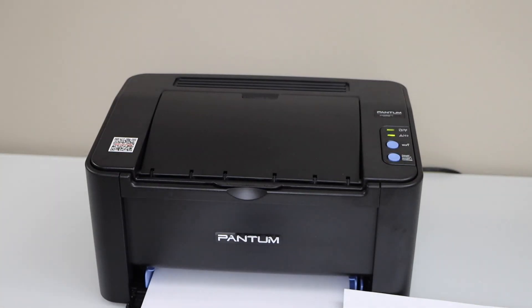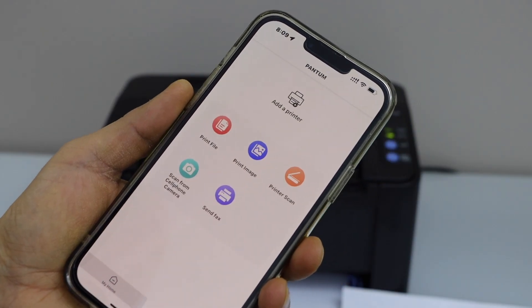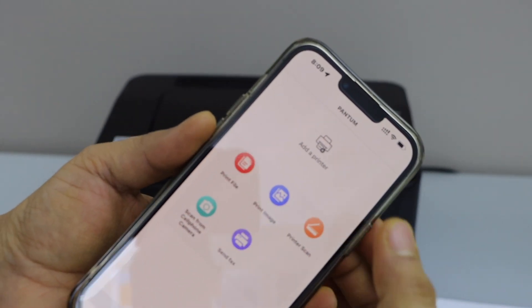You can use an iPhone or Android phone and download the Pantum app from the app store. Then click on add a printer.